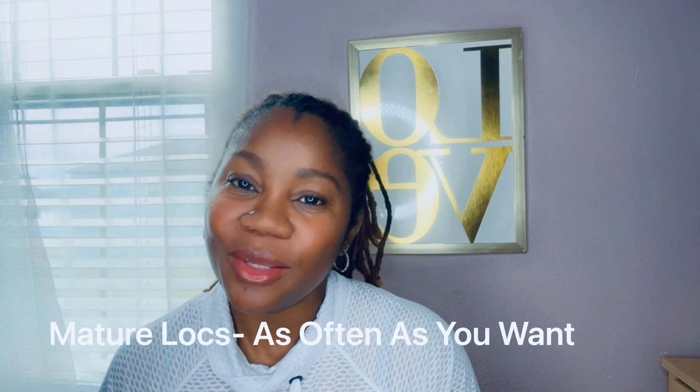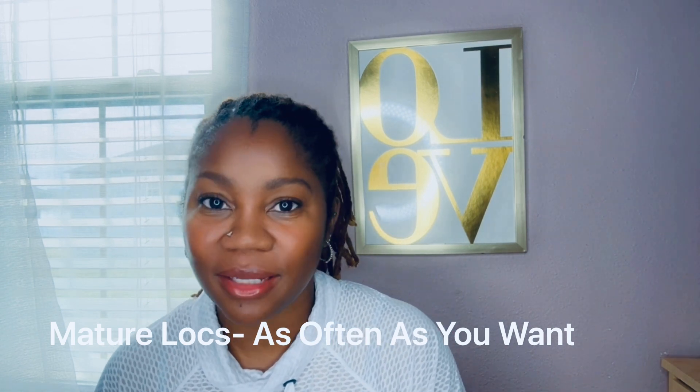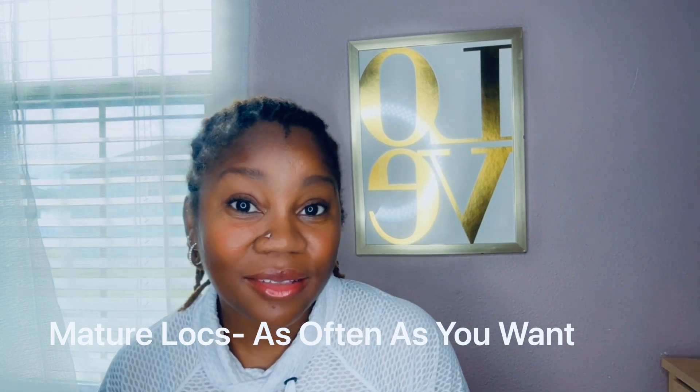If you're going to a loctician and can afford it, they'll let you know when to come back for your next appointment - they might say wait four weeks. It's up to you what you'd like to do at that point. Next is the mature stage. When you get to the mature stage like me, you get used to your locks - you know what your hair is, you understand your locks.